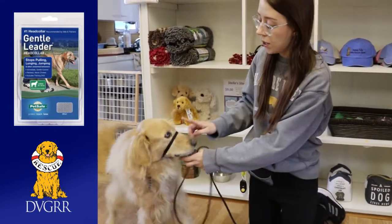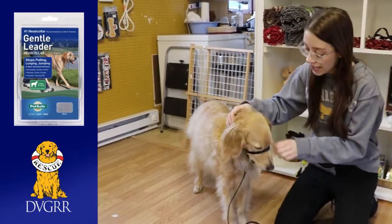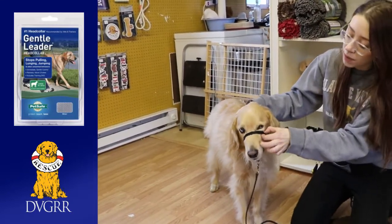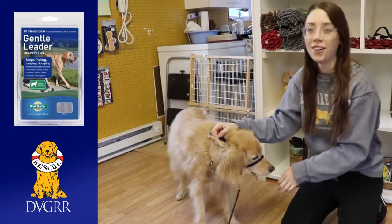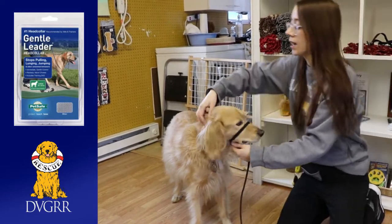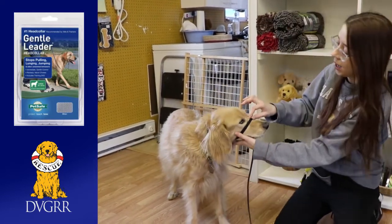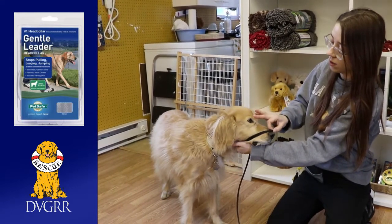And then the nose loop — you want to make sure you can pull it down to the nose but not completely off. I also like to make sure I can get at least a finger in each loop, pulling it down to the nose but not off. That's a nice good fit.